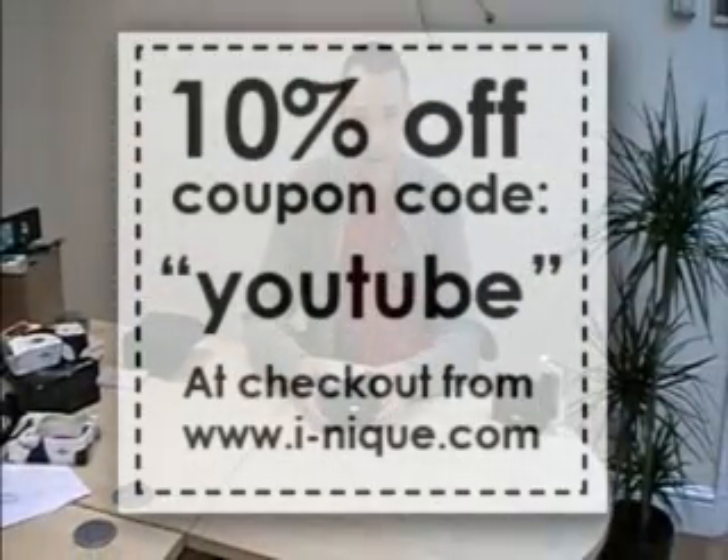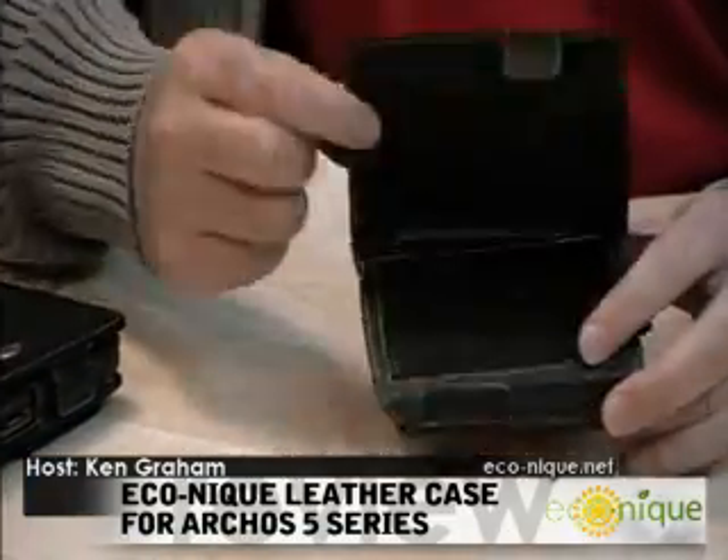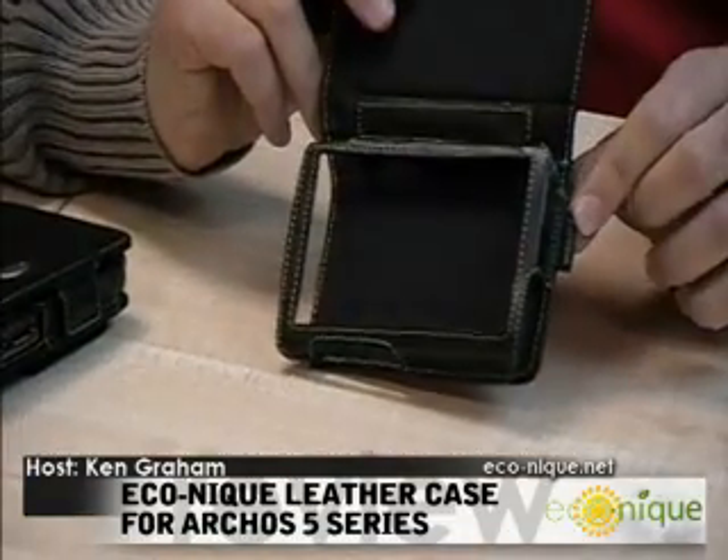The other one we have is the Econique version. They are essentially the same case, the difference being the color of the stitching and the button. On the inside there is no difference except for the Econique branding.